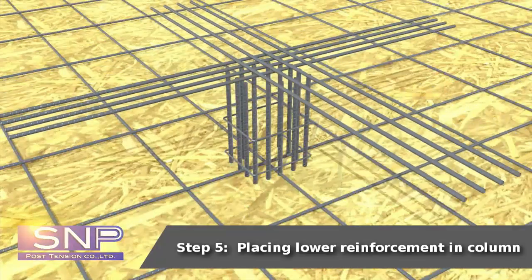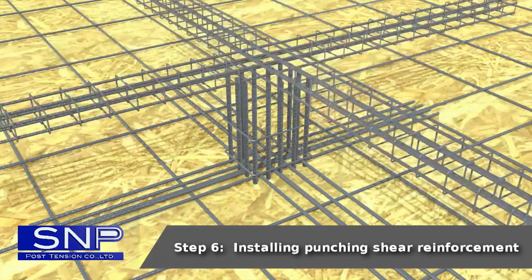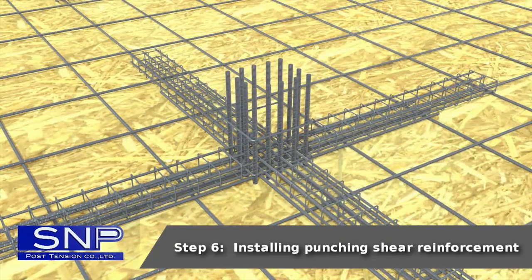Step 5: Placing lower reinforcement in column. Step 6: Installing punching shear reinforcement.